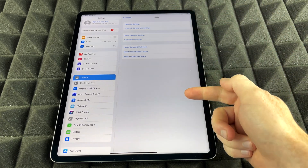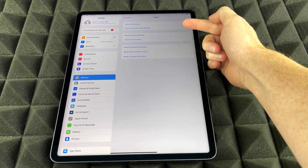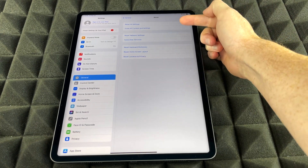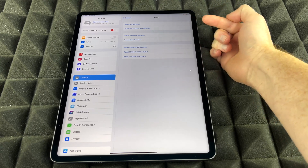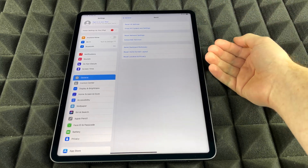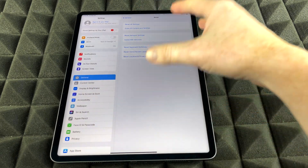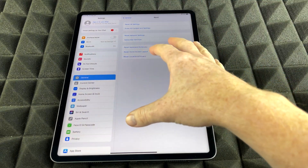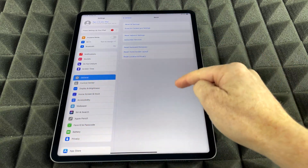We're going to see all these options. Up here you're going to see Reset All Settings. Then we're going to see Erase All Content and Settings. That's exactly what we want, because we want to factory restore this, which means we wipe everything clean — our pictures, personal information, Apple ID, everything gets wiped. So if you want to return this or sell this, that's what you want to do. You want to wipe it clean so it has none of your information.